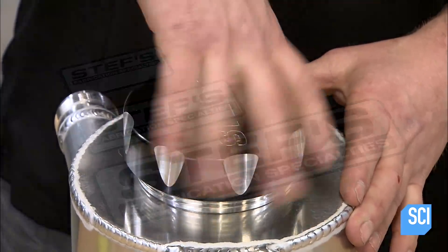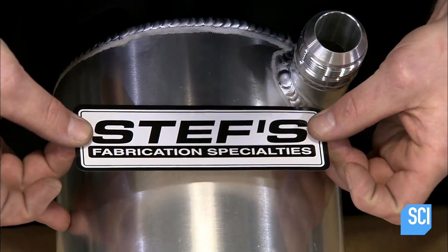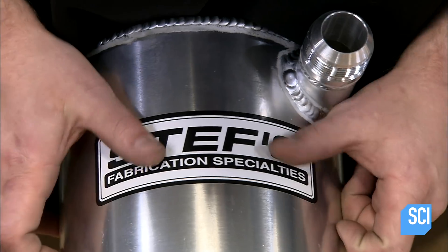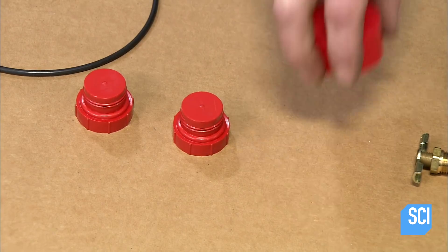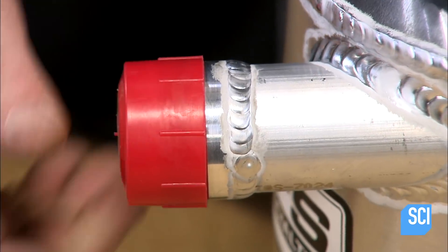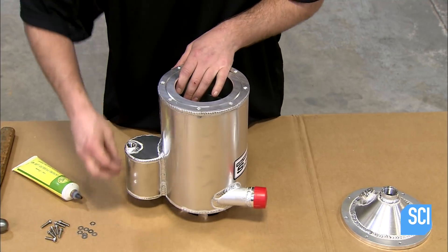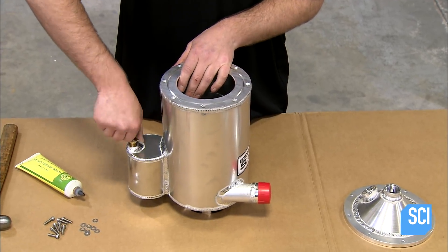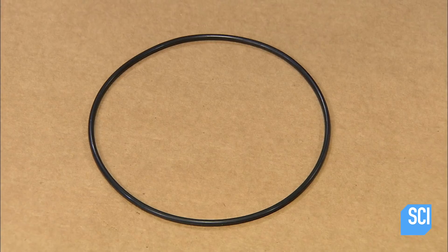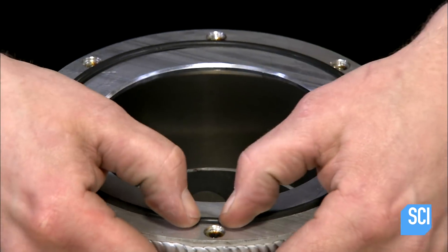He fits a rubber sealing ring around the fill neck and screws the cap on. He applies adhesive-backed decals to the tank for branding purposes, then caps the oil inlet tube to keep contaminants out during shipping. He turns the tank upside down and installs a valve on the bottom of the vent tank.